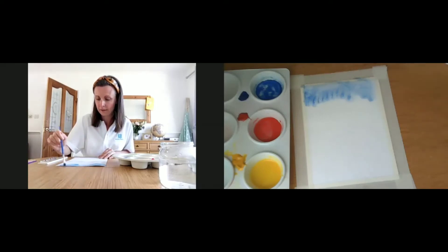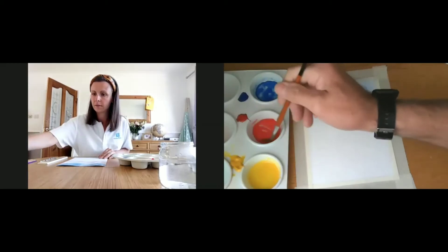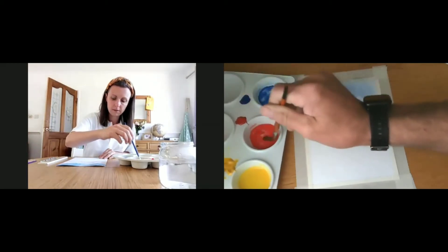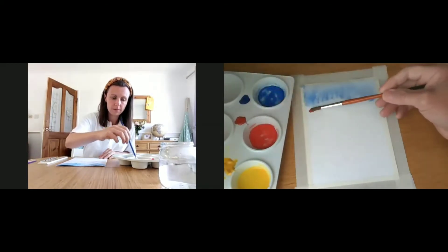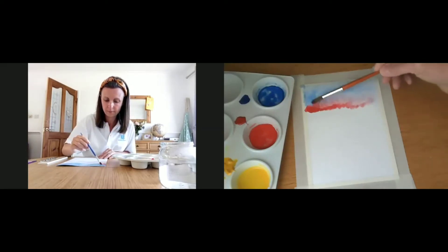Wash your brush off when you've done that and go for the next colour which is your red. Give it a bit of a stir before you add it, just to make sure it's mixed. And then again, going across the page, mixing those colours in, letting them spread.